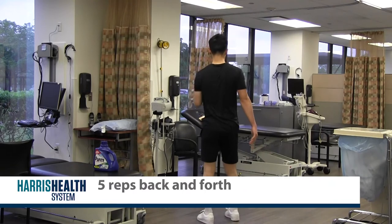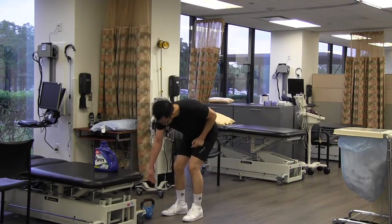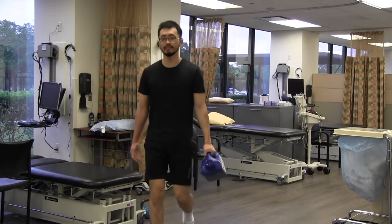You can probably do five reps of these exercises at home, and if you don't have a kettlebell like shown, you can definitely use things like a laundry detergent container or even a plastic bag to be able to do these exercises.